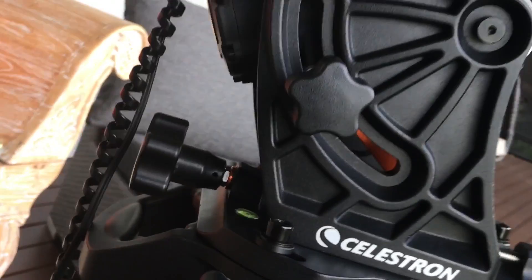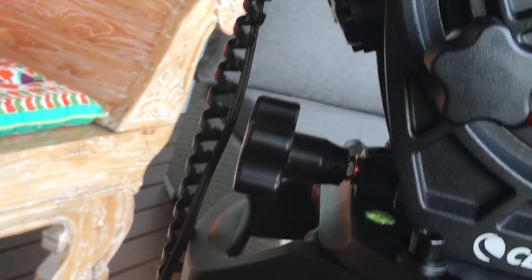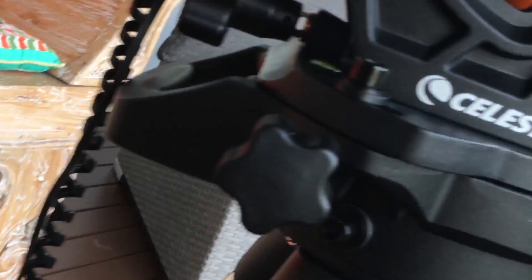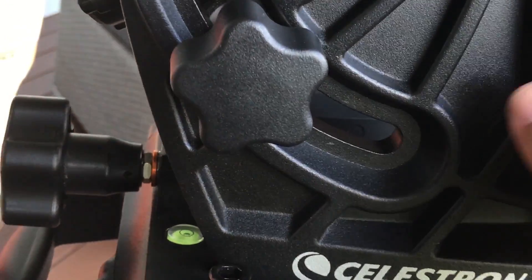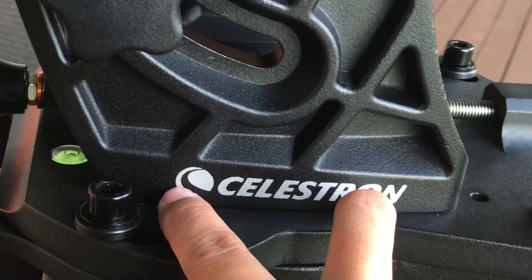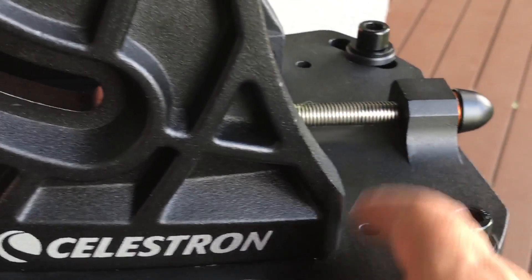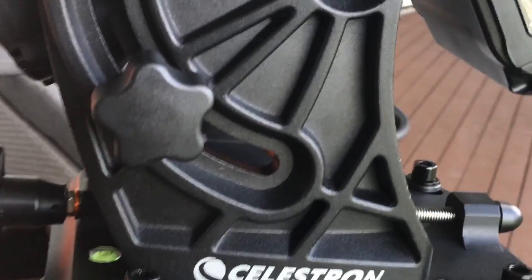Once you've got that all set up, you will be able to make your azimuth and altitude adjustments. Now if you are in a high altitude area, you may need to adjust this main part of the construction, because if you are too low or too high towards or away from the equator, things may crash. So they've given you some holes here so you can actually adjust this forwards or backwards for those people with particular latitudes.